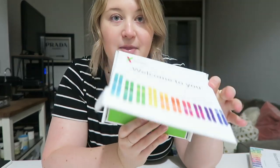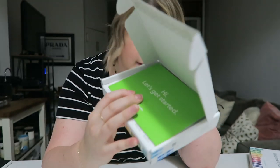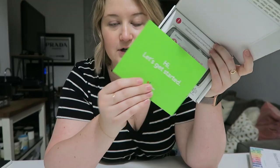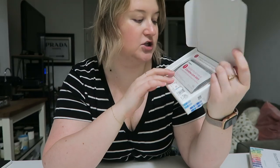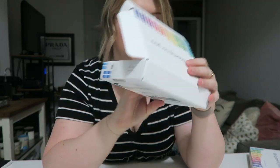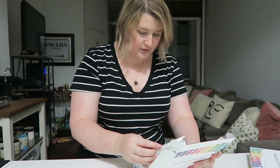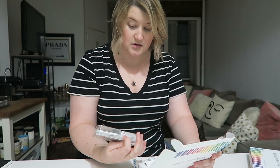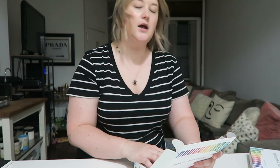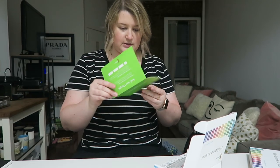So you open up the box. It looks like you ship it back in this box because there's a prepaid label on the back. There's a little note that says 'let's get started' — probably some instructions. And here is the kit inside. I believe you do your saliva, so it's not like a blood test.